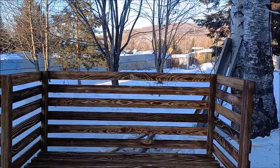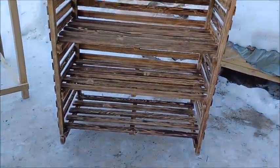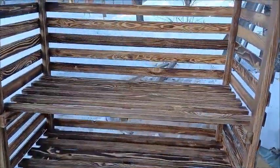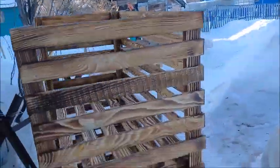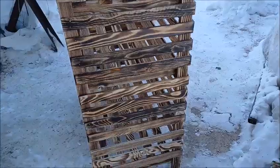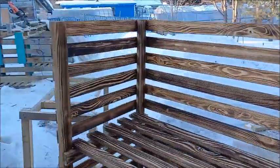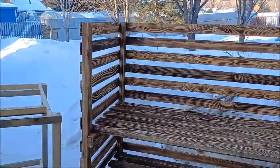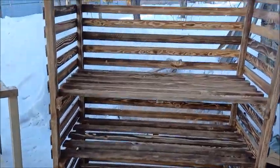I am finished with my project. I'm gonna turn the camera around and show you what it looks like. Here it is — this is my shelving unit, ready to go. This is gonna be for the greenhouse, but I'm gonna have to wait until springtime before I stain it — it's too cold to stain right now.